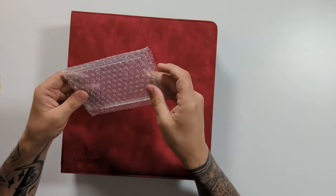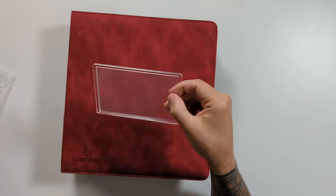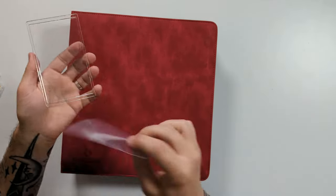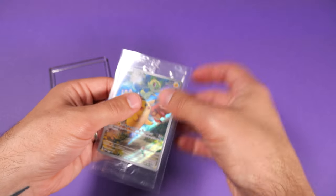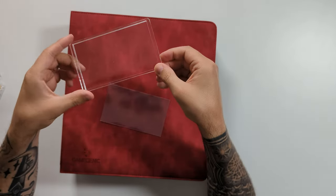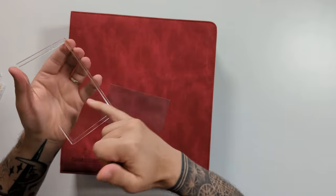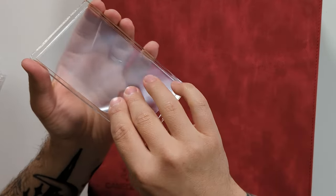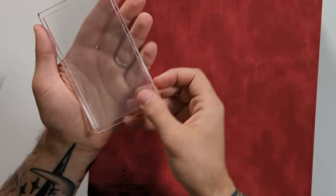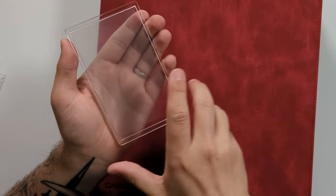Each insert comes individually packaged. What you actually get is one sleeve that is obviously designed to fit a sealed promo or a booster pack, and you get the insert itself, which is this piece of recessed acrylic. As you can see, there is a recess in the middle that is the same size as the sleeve, and it is a nice clear plastic.